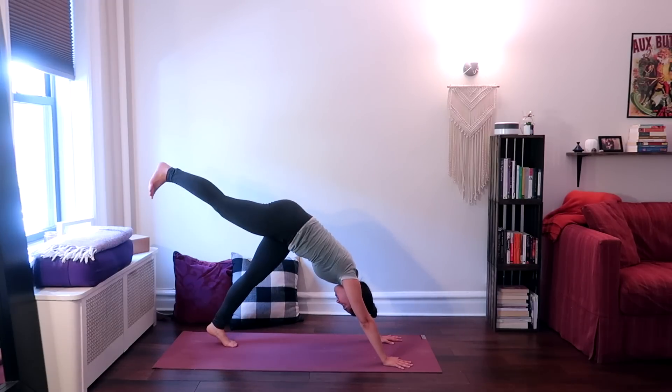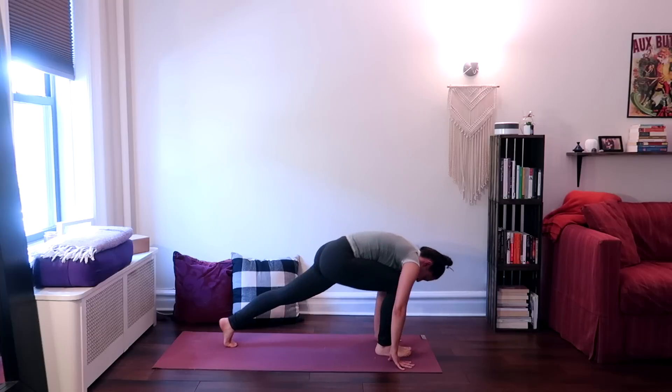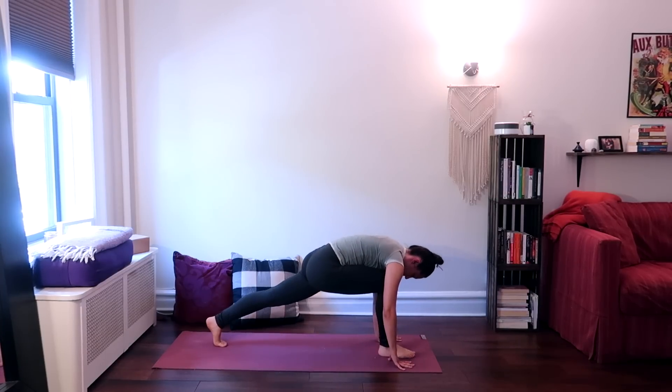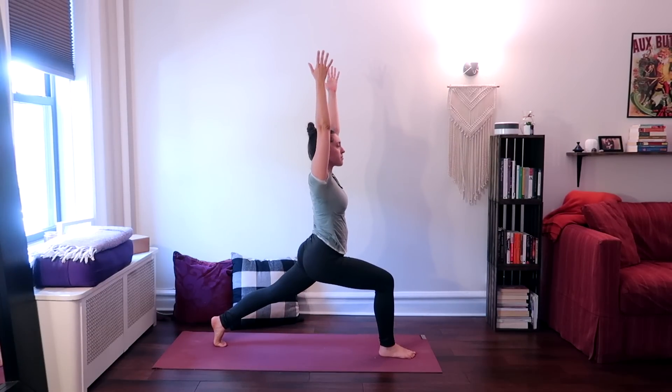Inhale, raise your right leg all the way up behind you and step it forward in between your hands, bringing your right knee directly above the right ankle. Back leg is straight, left heel is off the ground. Inhale, raise your arms up into high lunge, reaching the hands up, pressing the hips down, lunging forward into the right leg.